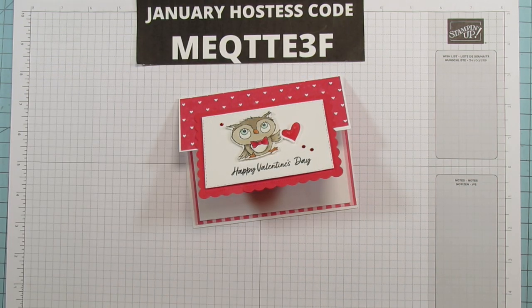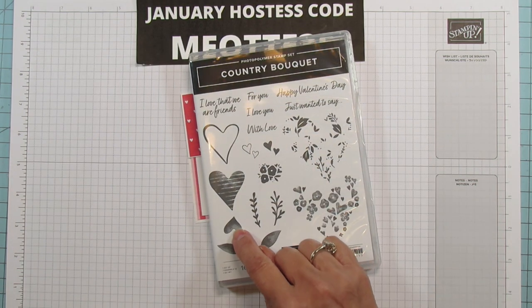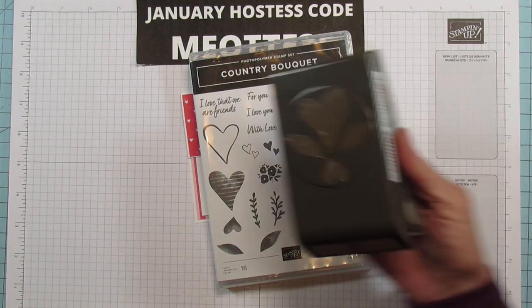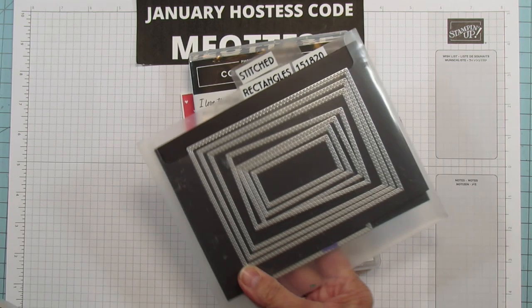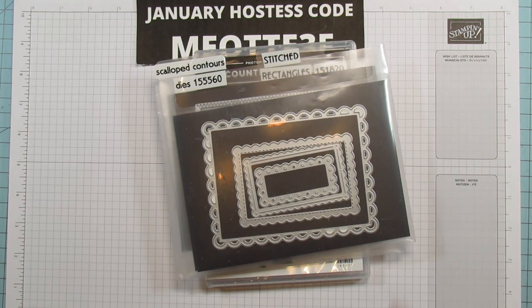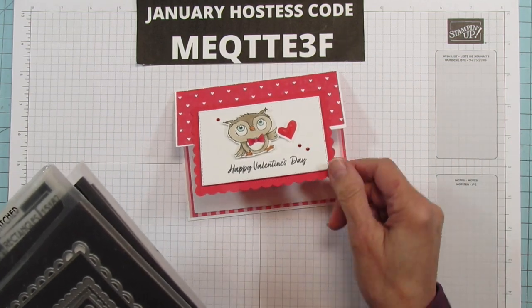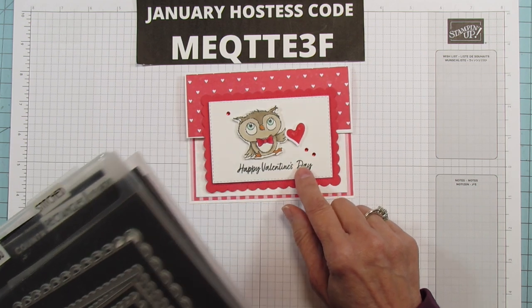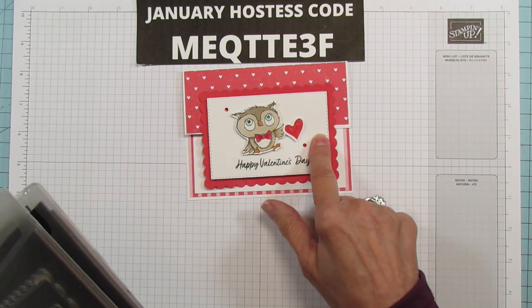For the Happy Valentine's Day sentiment I'm going to use the Country Bouquet stamp set, and I'm using this little heart stamp — I'm going to stamp and punch that. It comes as a bundle with the Country Bouquet punch. I'm also using the Stitched Rectangles and the Scalloped Contours dies. The scalloped edge really makes it so cute. I'll give you the sizes for the inner rectangles if you just want to cut out the pieces.